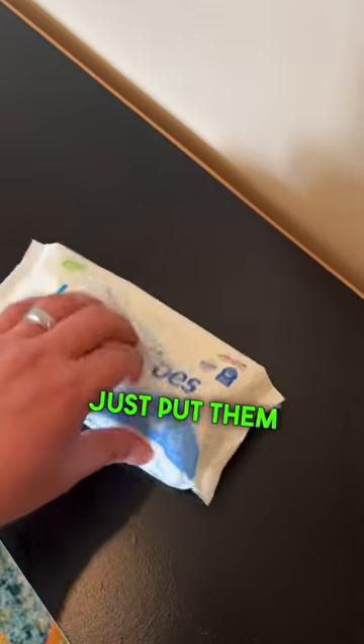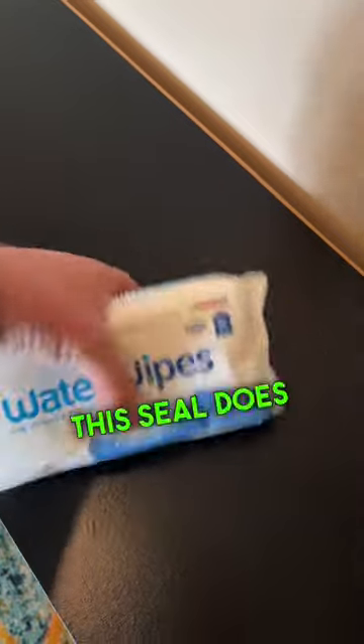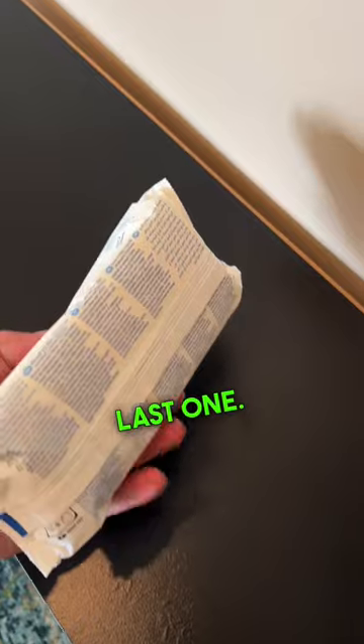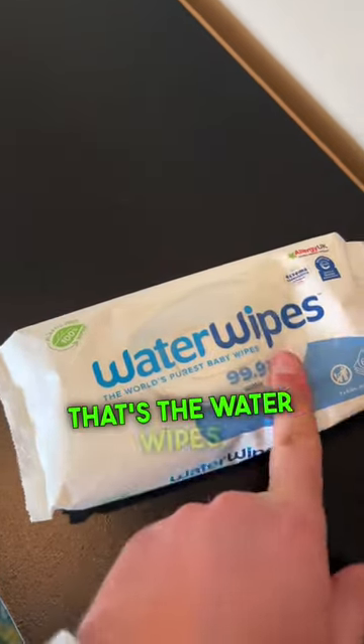Any wipes that you don't need that you do pull out, just put them back in there, stuff it back in, close it up. This seal does a pretty good job. We've seen these stay wet and moist all the way to the very last one. And we take these in a diaper bag, travel bag, everything in between. So anyway, that's the water wipes. Check them out.